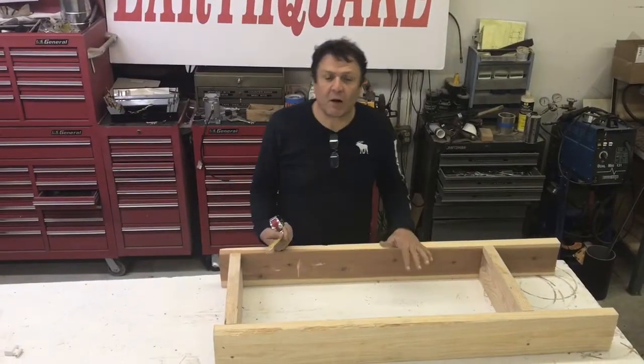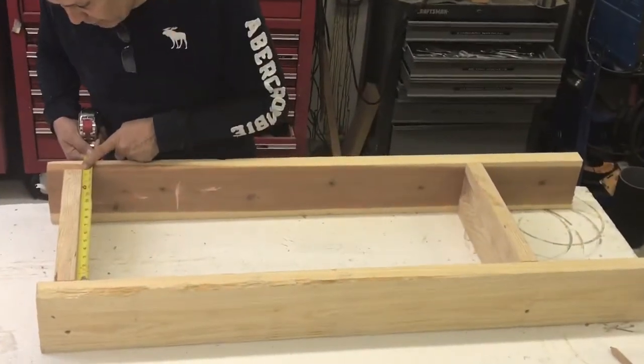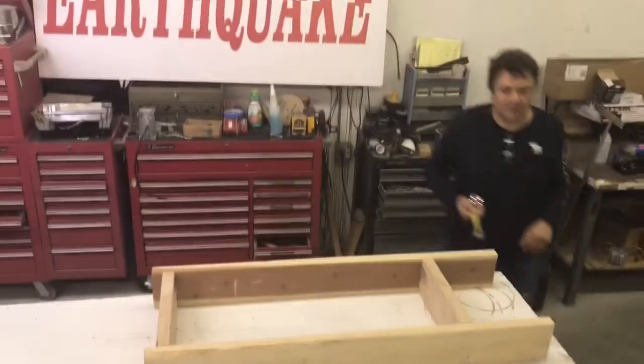The first step is to find out where you're going to mount it in the wall. Measure exactly the inner dimension — I'm measuring here 14 and 5/8ths inches. I want it tight and I want to put silicone on it.